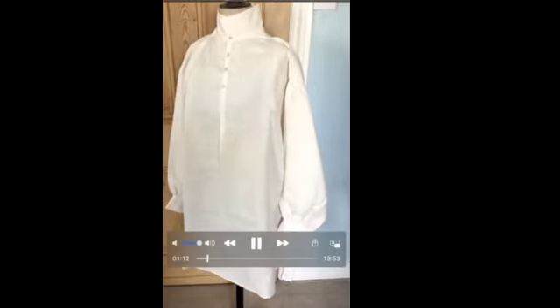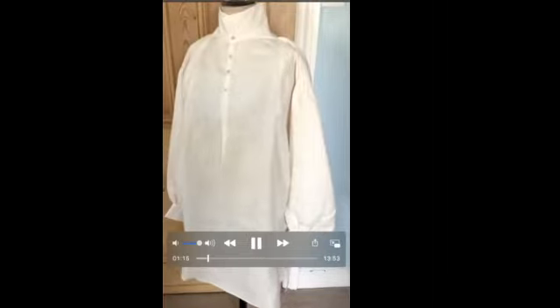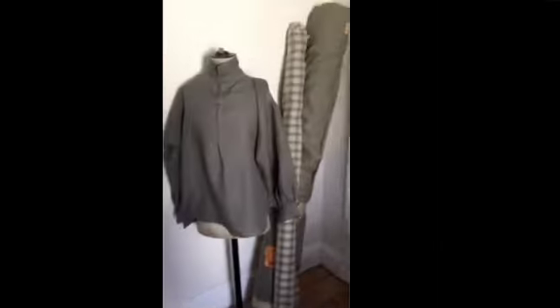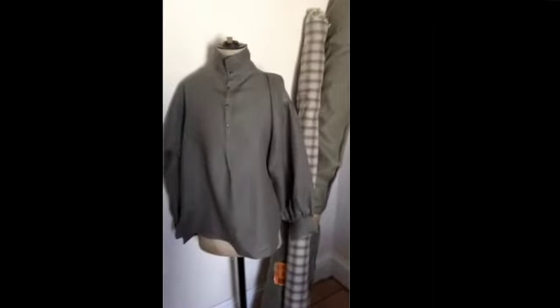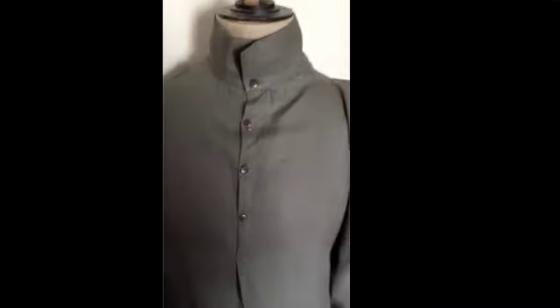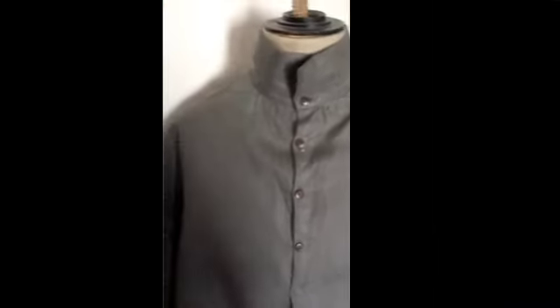This is my loom state linen shirt — it's a fine linen but it's slightly unfinished, a nice buttermilk shade, and I've made it extra long, which is more the length that shirts would have been. Here is my man shirt in moss green Irish linen. If I home in, you can see it's got four coconut shell buttons at the neck — quite subtle — with the usual neck gore and shoulder piece.